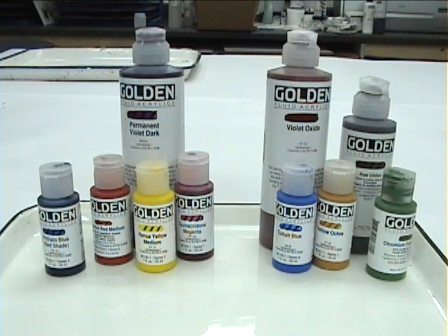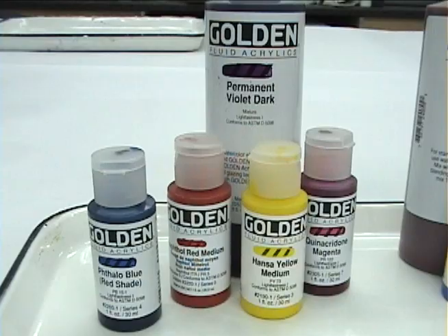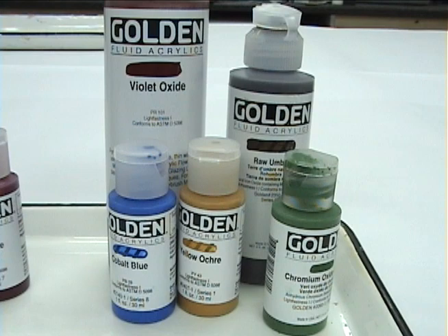Golden fluid acrylics can easily be made to spray and offer a larger palette of color choices compared to Golden airbrush colors. Some pigments will spray better than others. Organic pigments, also called synthetic pigments, are tiny particles and shouldn't clog the airbrush.